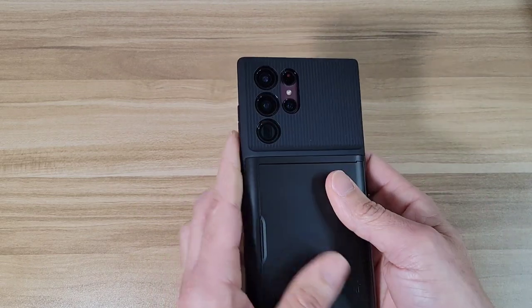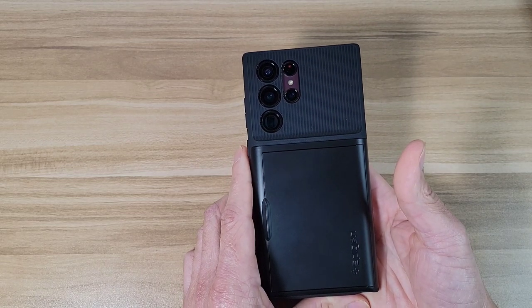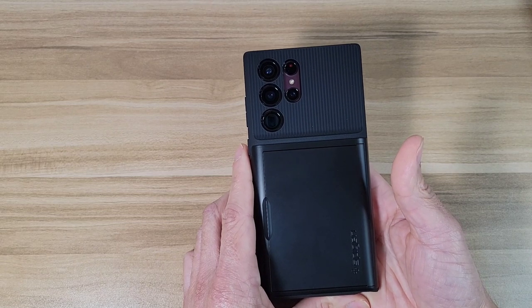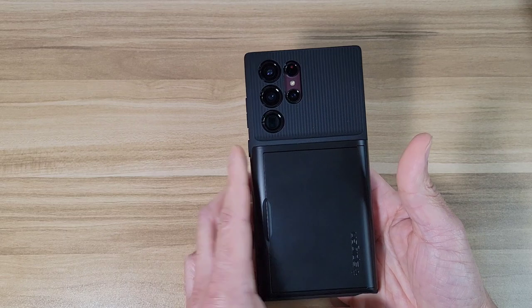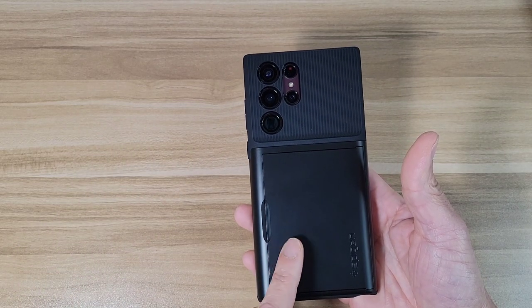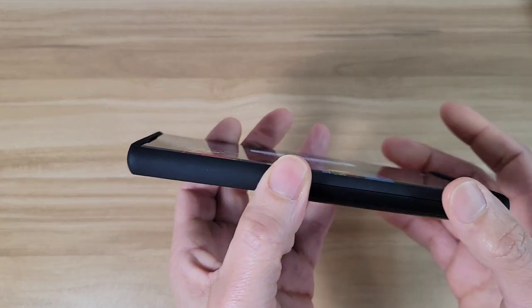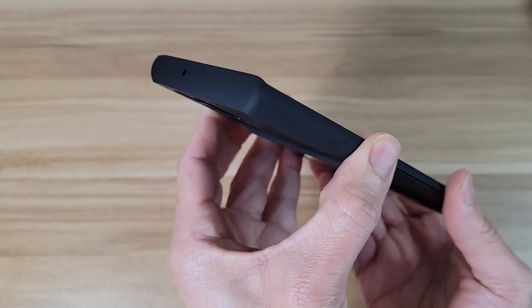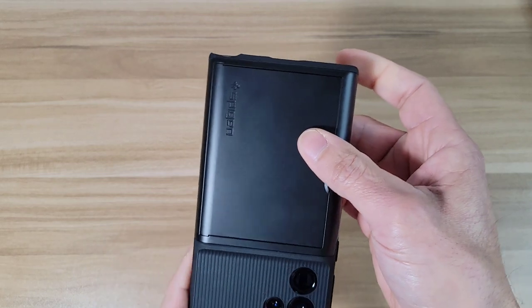Other than that, the stuff I do like: I like the price — for 18 bucks I think it's a great deal for this case. Like the cases for the Z Fold 3, they were charging like 50, 60, 70 bucks — they were getting out of control with those cases. But this one's 18 bucks, I think it's a great deal. Also, it's going to offer great drop protection — the corners are reinforced, so if you drop your phone with this case on you should be okay.